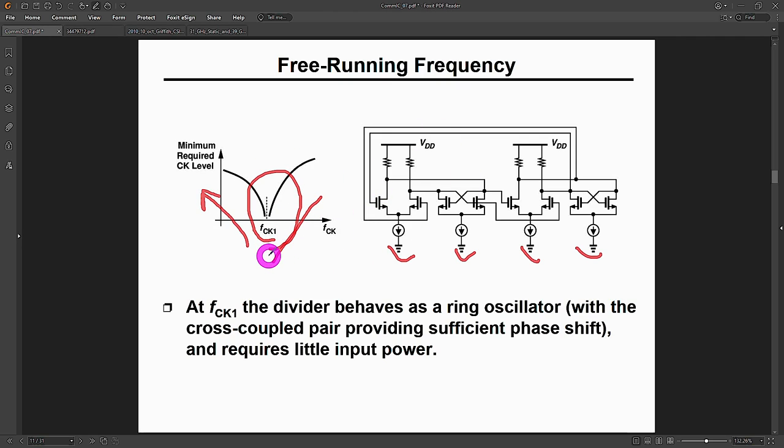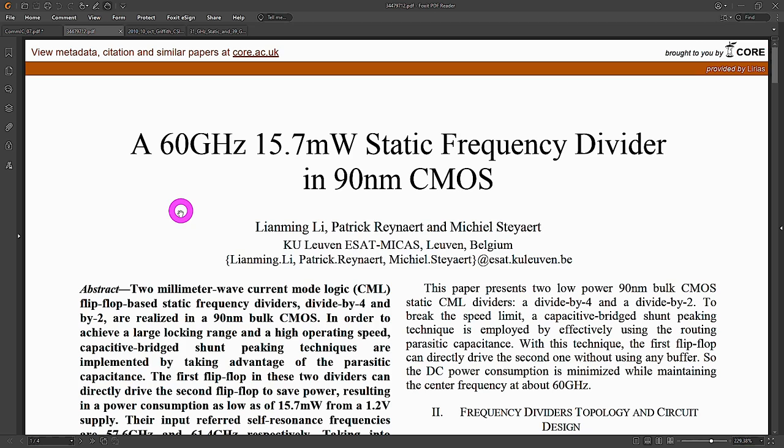There are a couple of papers worth looking at to see how others have approached static dividers, and I think I may have found a Fraunhofer paper very similar to the die inside our module. Here's one I picked to show these things have been done at very high frequencies long ago. This is a paper from Patrick Raynard, a professor at KU Leuven — a 60 GHz static divider with only 15.7 mW in 90 nm CMOS, from 2010.